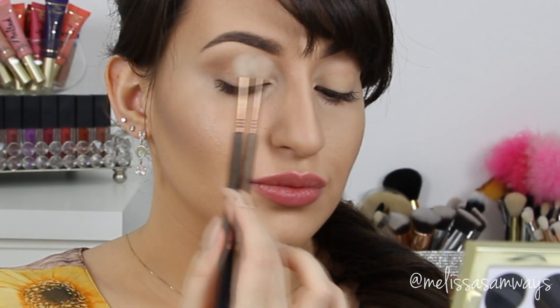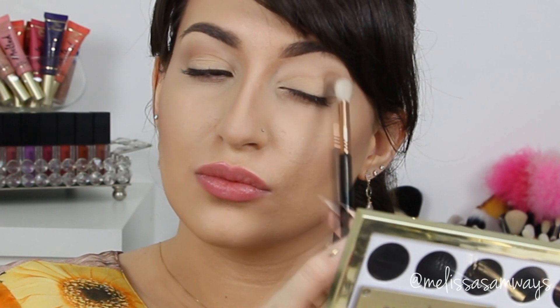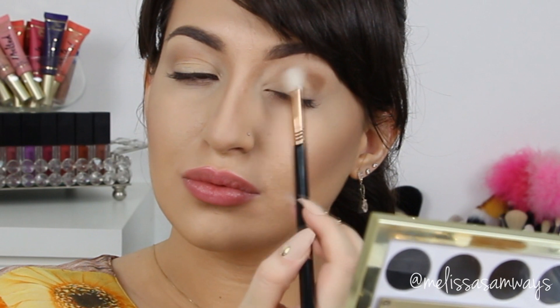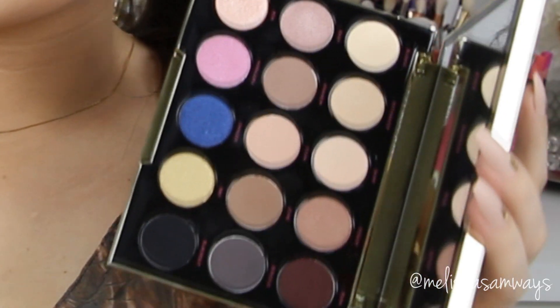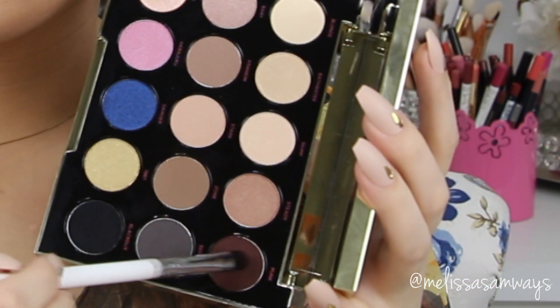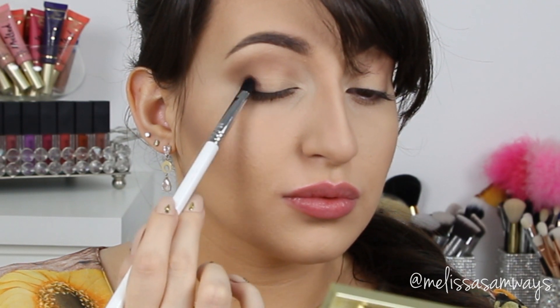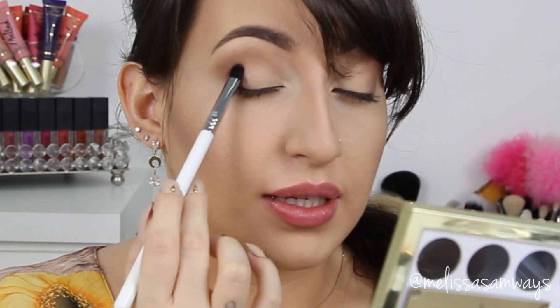I'm applying the shade from this palette to my eyes. I'm also using the same palette for my other corner — this palette is so pigmented and has such nice colors, I really enjoy it.